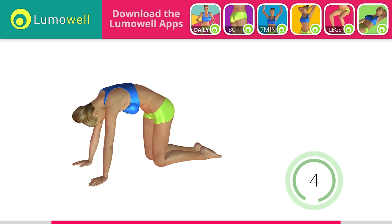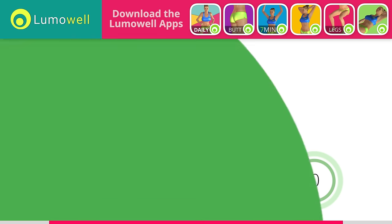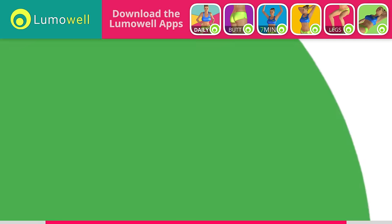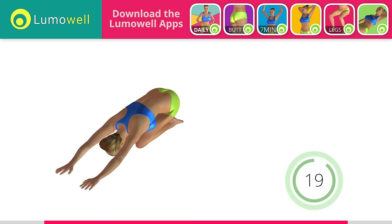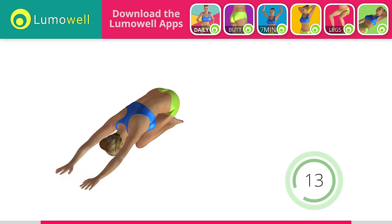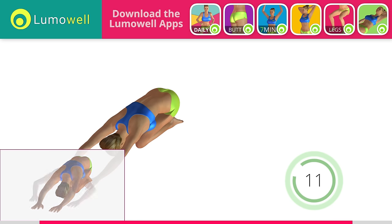5, 4, 3, 2, 1. Stop. Next exercise: back elongation. Ready? Go! Don't look forward — relax the neck by bringing your forehead to your knees. Don't bend your arms; keep them constantly outstretched.